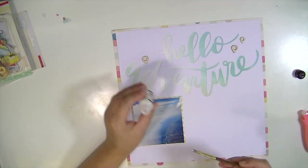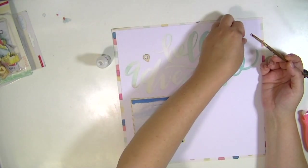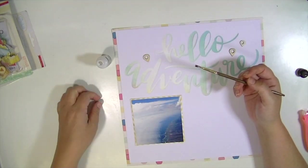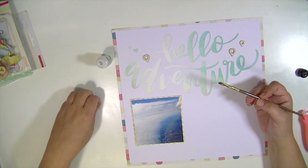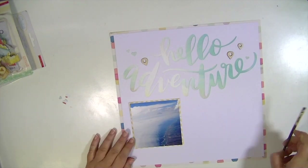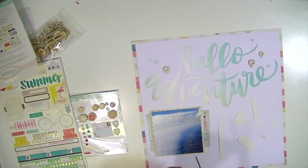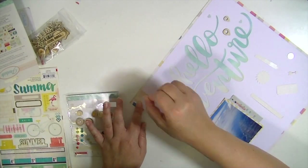It was easy because the title and like a big focal point of the design was already done just by cutting out that cut file. It was hard because I don't think I've ever used a cut file like this on a layout, and especially being so big, it was hard for me to make it look like it was embellished without it looking too busy. If you've worked with a layout like this, then you probably understand where I'm coming from.